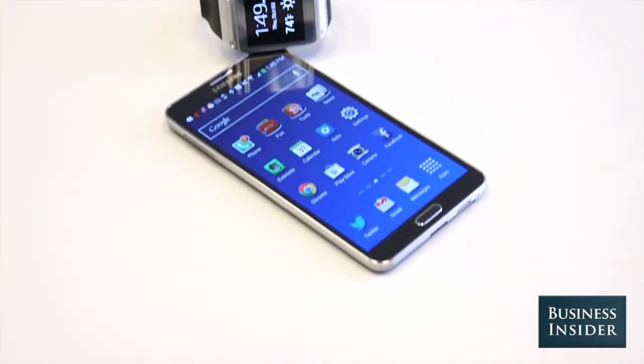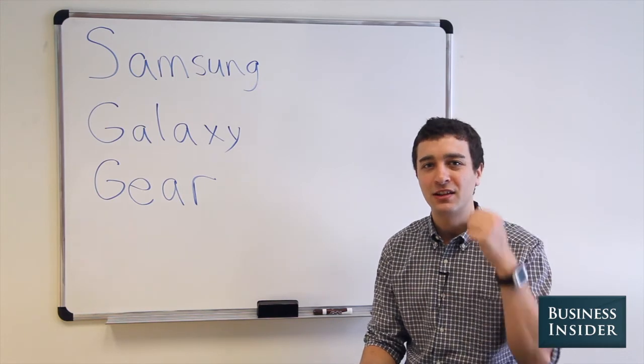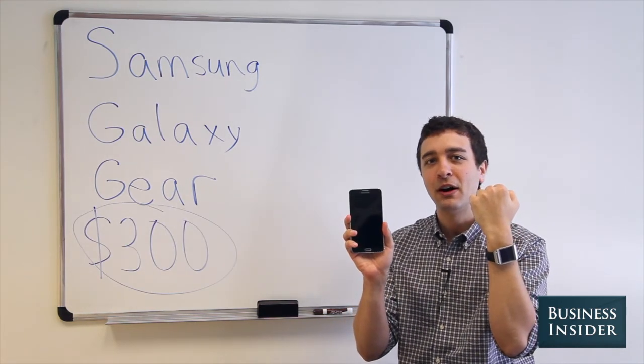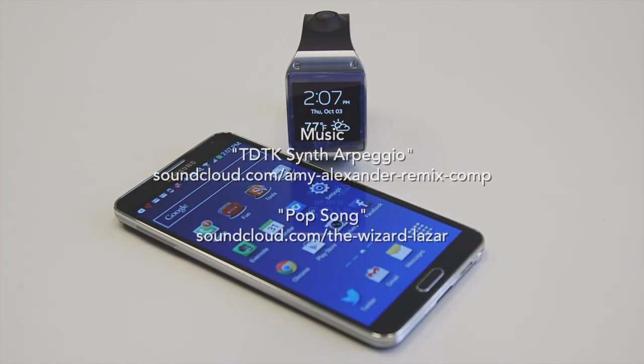Samsung made a big bet by being the first to market with a modern-day smartwatch. But considering that the Galaxy Gear costs $300, only works with one specific model of a Samsung phone, and can't do a whole lot, this is one device no one should buy.